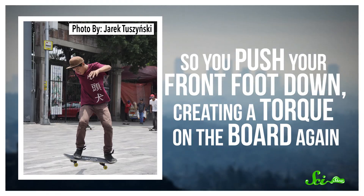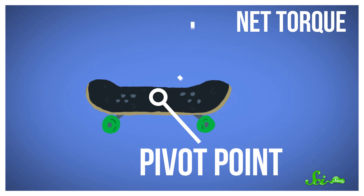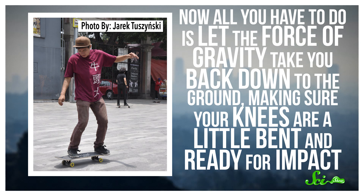Now your ollie has reached its maximum height, but you still have to get your board straight again. So you push your front foot down, creating a torque on the board again. This time, the center of the board acts as a pivot. The front of the board goes down, and the back of the board moves up. If you time all of this just right, you're level to the ground — but hopefully high above it. Now all you have to do is let the force of gravity take you back down to the ground, making sure your knees are a little bent and ready for impact.